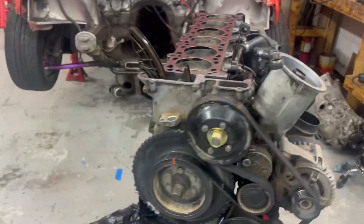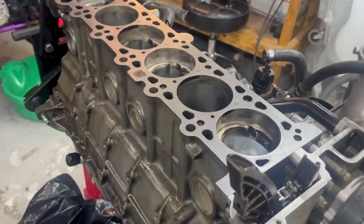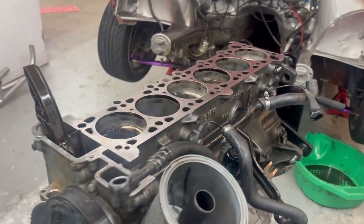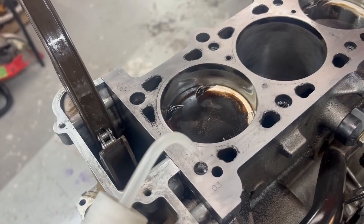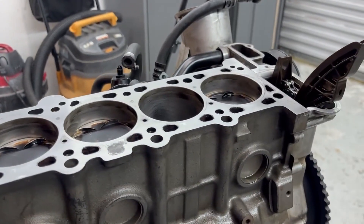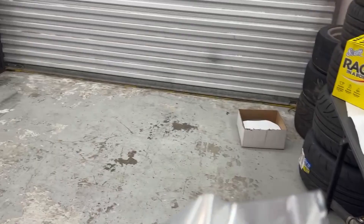Oil pan is on, gasketed and torqued — moving right along. Time to clean out all these head stud holes and get them nice and dry and ready to put the head on, then drop the studs in and torque everything down. I like using acetone for this because it breaks up all the oil in those thread holes and then you can vacuum it out and air blow it and get it nice and dry. I pulled the dowels out so we could skim, and they were in decent condition, but I really like to have new ones so everything sets in correctly.